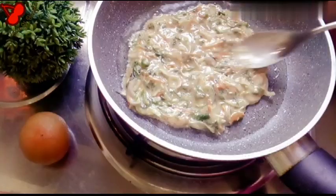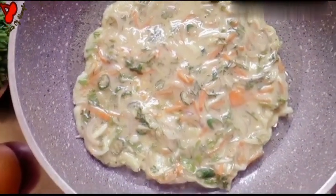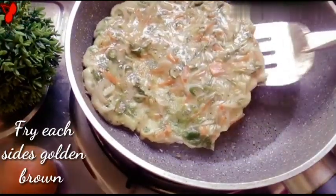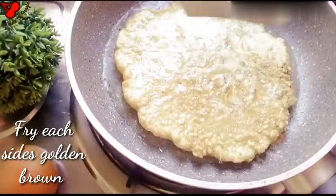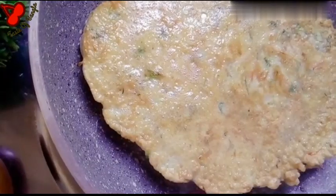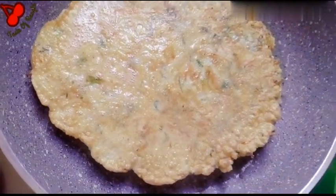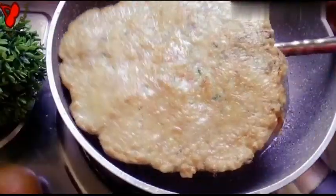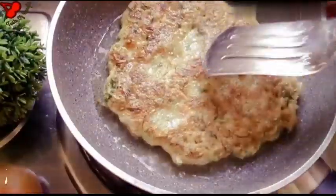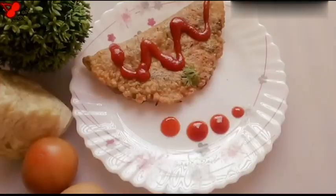After the recipe is ready, put the pasta on the bit. The omelette is done. Let's look at the recipe in the description.